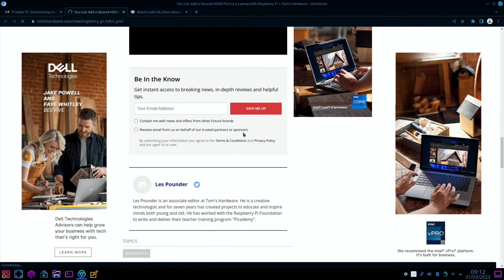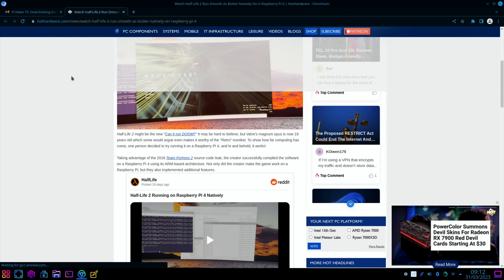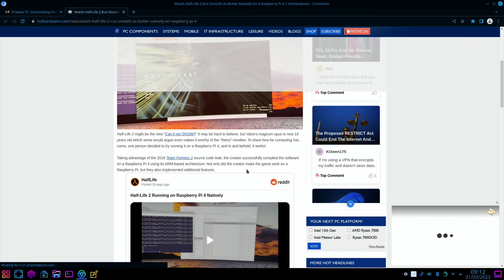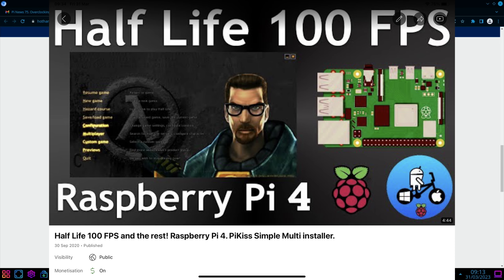From Hot Hardware, a site I've not seen before: watch Half-Life 2 run as smooth as butter natively on a Raspberry Pi 4. Half-Life 2 is now 19 years old, and taking advantage of the 2018 Team Fortress 2 source code leak, the creator successfully compiled the software on a Pi 4. Not only did they make the game work, but they also implemented additional features, and there's a GitHub repository as well. I have previously shown Half-Life 1 running at 100fps, which was very good.